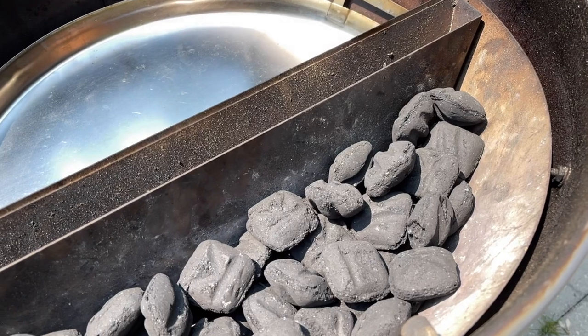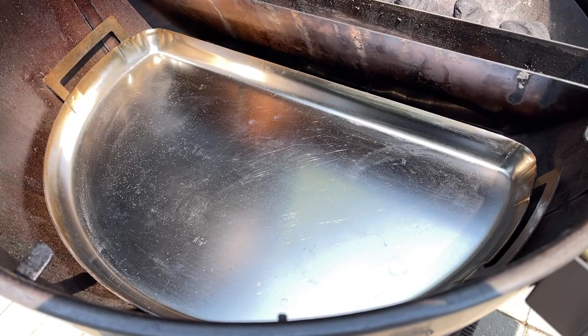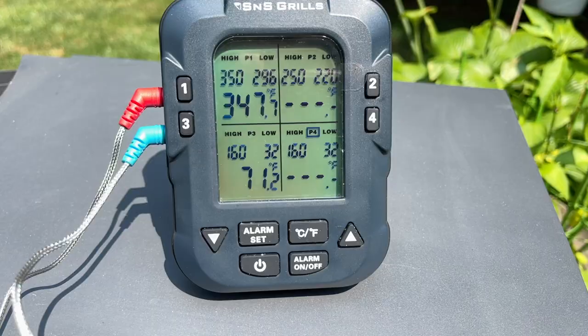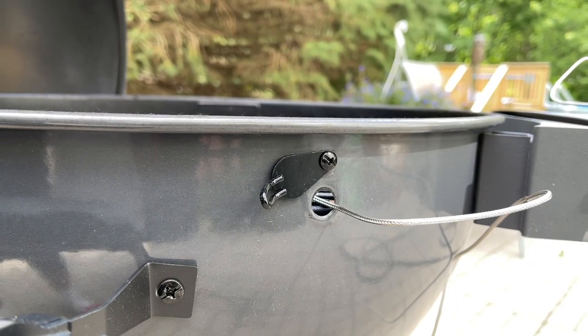I do have my water reservoir in place, although we're not going to be cooking with water today. I also have my drip and griddle in place to catch any drippings and make cleanup after this cook very simple. I'll be monitoring temperatures with the SNS 500 remote thermometer, which I ran through the pro port on the slow and sear kettle.